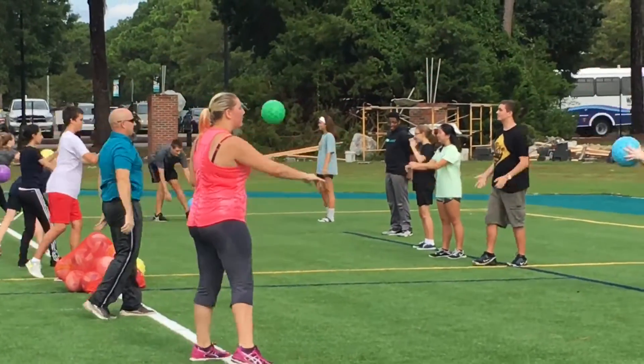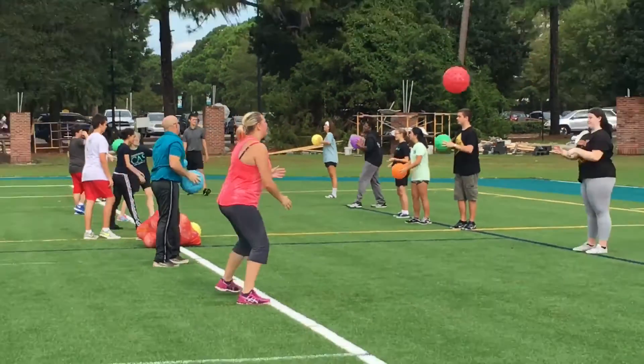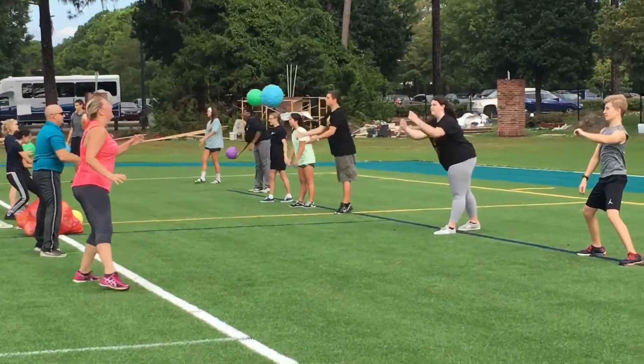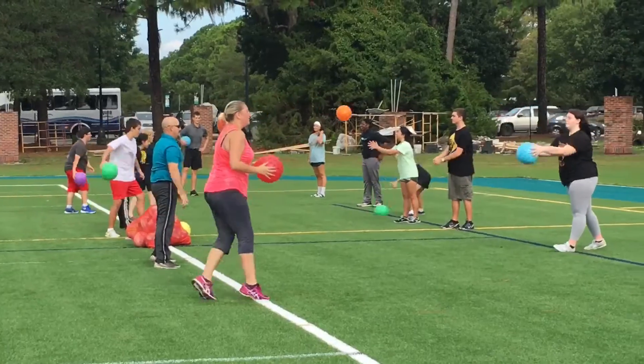The seventh activity is just a throw and catch, getting students successful repetitions, going back and forth with a partner.